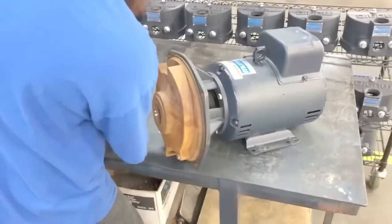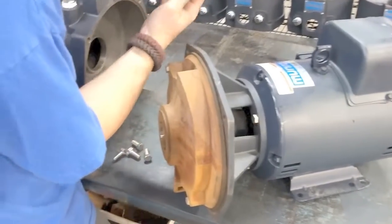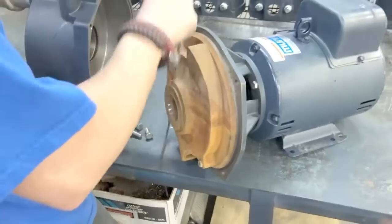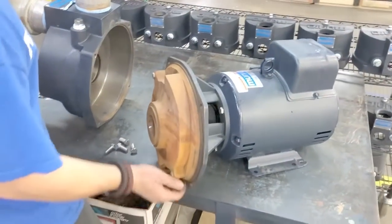Now take your gaskets and the square cut gasket and set them aside. This way you don't lose them at the motor shop. Now you want to transport that motor end to the service center.